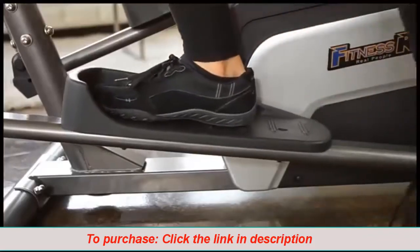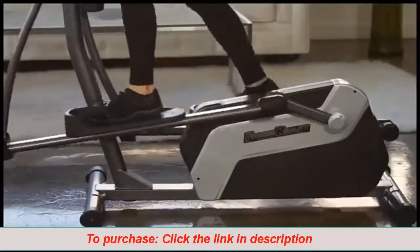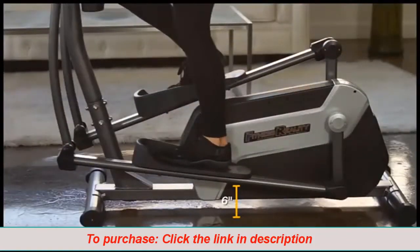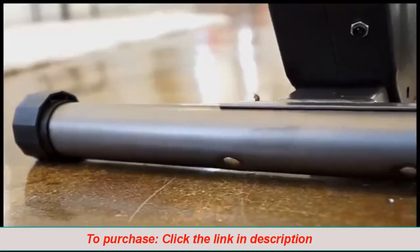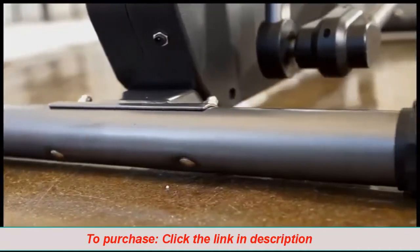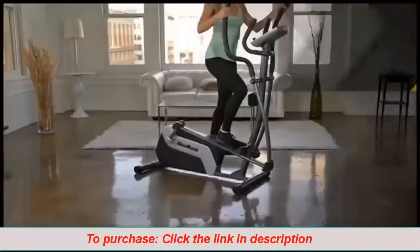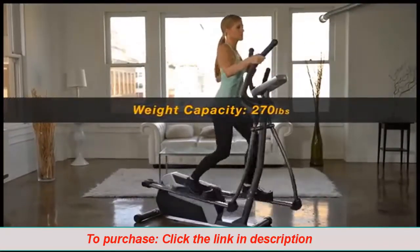To maximize safety when mounting and dismounting, the lowest point those pedals can reach is a mere 6 inches off the ground. Extended leg stabilizers provide further stability when exercising. The E5500XL can handle users up to 270 pounds.